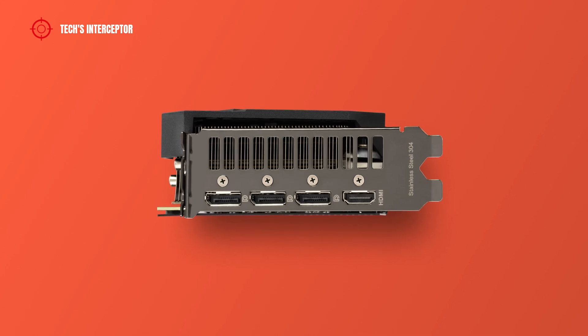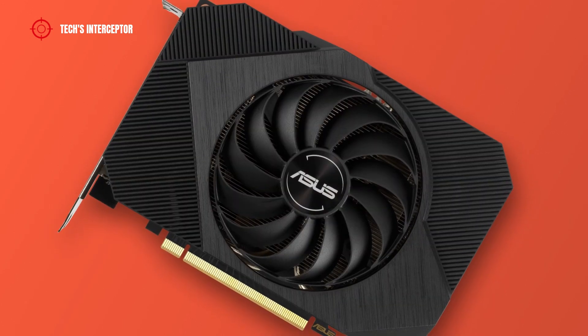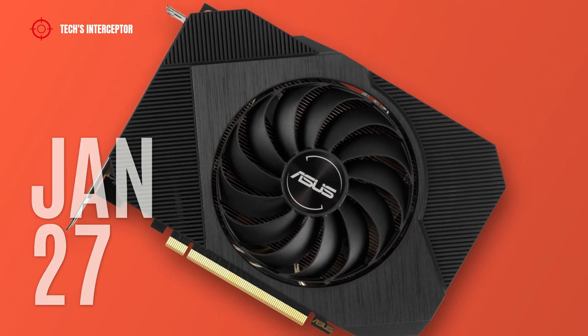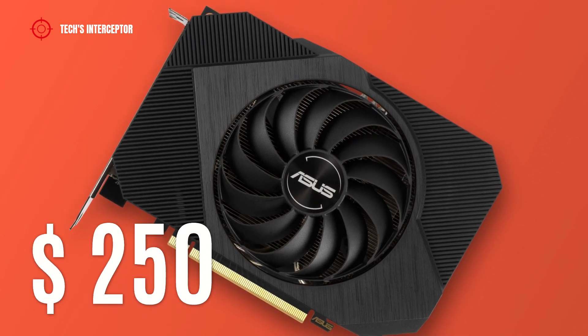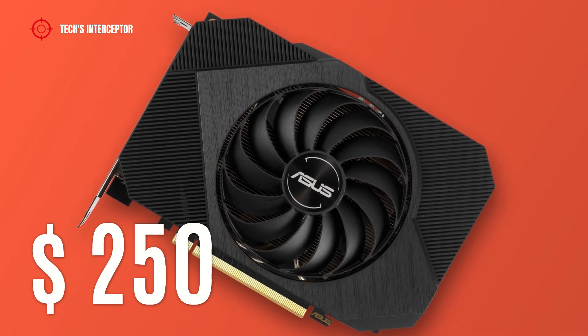Used as an air vent, the IO panel has 3 DisplayPorts and 1 HDMI port. The graphic card will be available starting January 27 at a starting price of about $250 USD at the time of making this video.